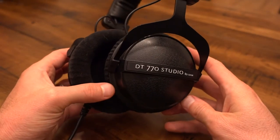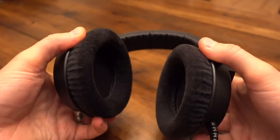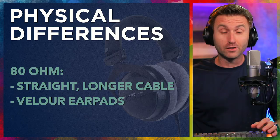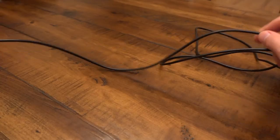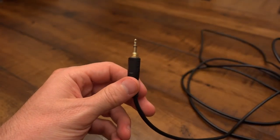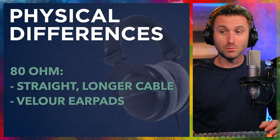The 80s have velour ear pads — super comfortable, you can wear them forever. If you have glasses on underneath, they'll conform around the glasses and not push on your temples. They're also interchangeable and replaceable. Velour is great. I would also say on the 80s, the headphone cable is so long — it only needs to be like two-thirds of that length. The 32 is not uncomfortably short, but it's noticeably short. The ones on the 80s are noticeably long.